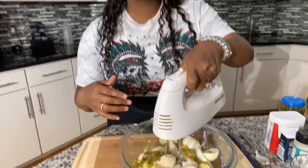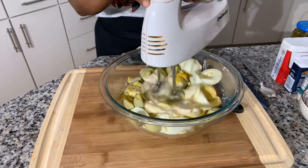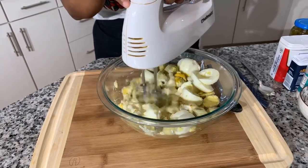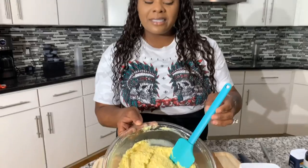Now I have a handheld mixer — you can use a stand-up mixer if you want. We're going to blend this mixture until it's nice, creamy and smooth. The mixture is now somewhat smooth, and I do like to leave it just a little chunky when making this potato salad. The whites give you a gorgeous texture that I absolutely love.